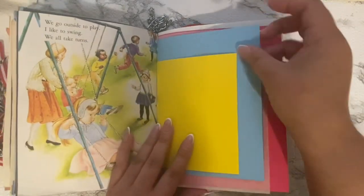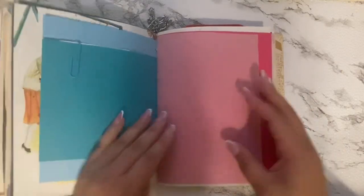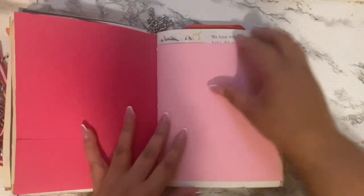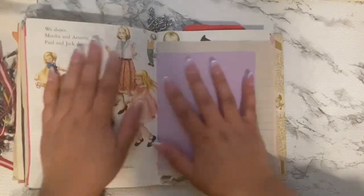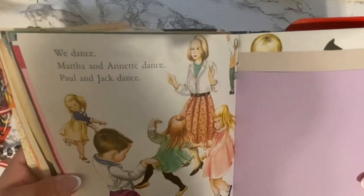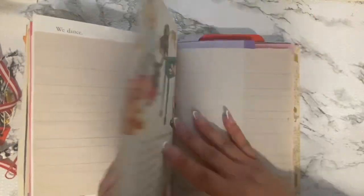Here's the teacher playing with the kids at recess — she's pushing them on the swing, so sweet. Then we have W is for water, and we're getting towards the end here. Another little pocket here to store some more stuff. The kids at the round table — I love those round tables. And it looks like they're dancing at the end here. It says we dance — Martha and Danette dance, Paul and Jack dance. So they're all dancing and playing some instruments.